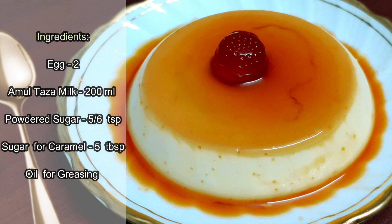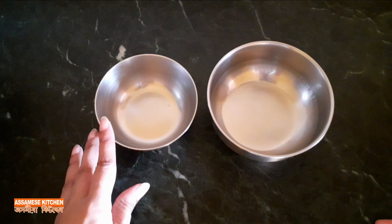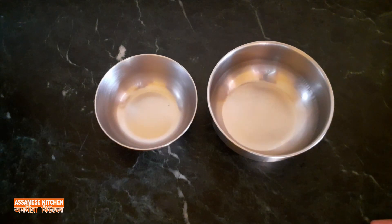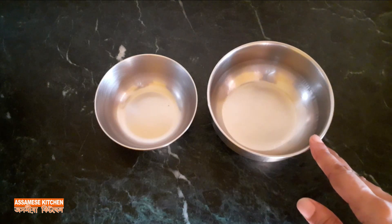I'm going to take a look at the pudding and the size of the pudding.